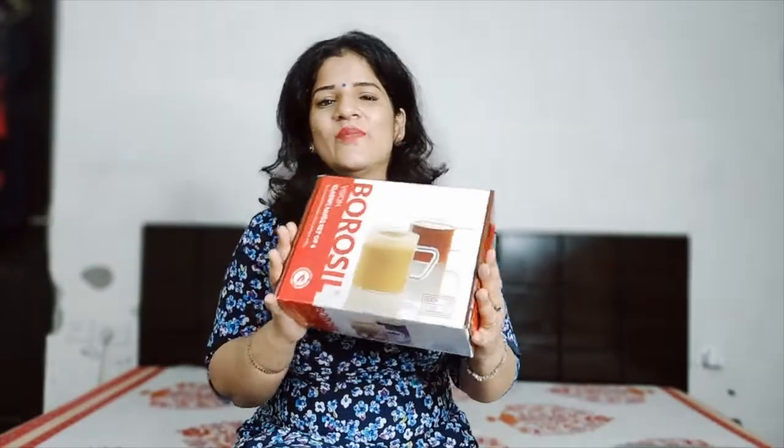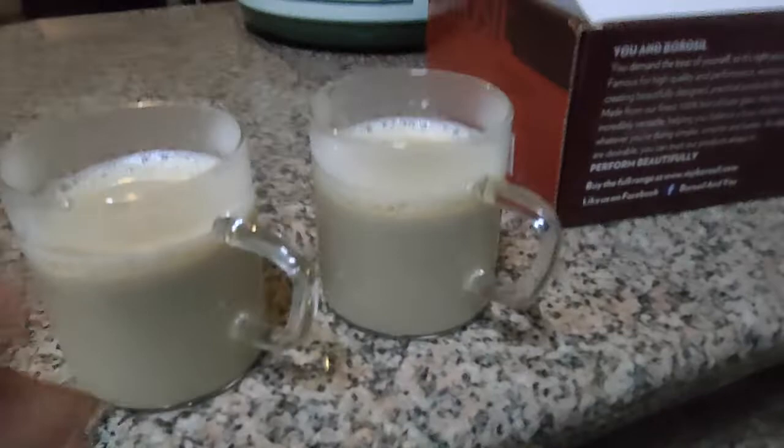For daily use, this is a very perfect and very good product. So if you are also looking for a mug set that is light, cool, simple, and elite, you can go with Borosilk glasses. You can also gift this item to your near and dear ones on a special day — it is perfect for gifting purposes.